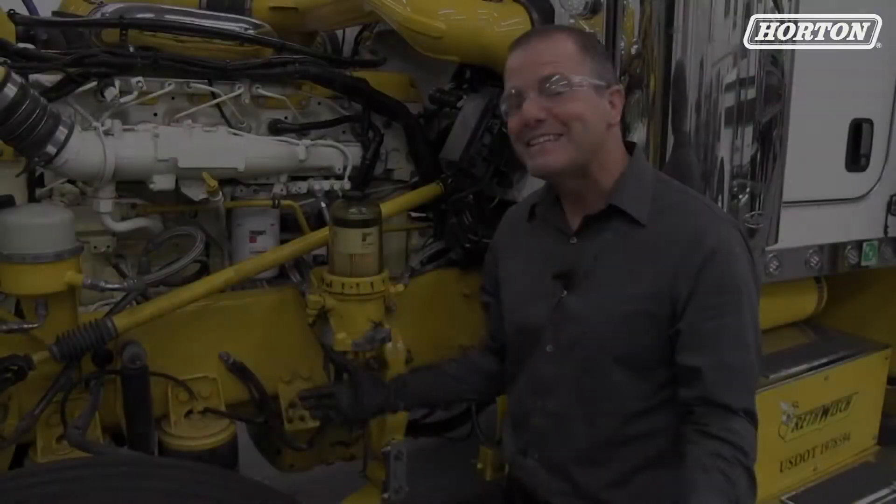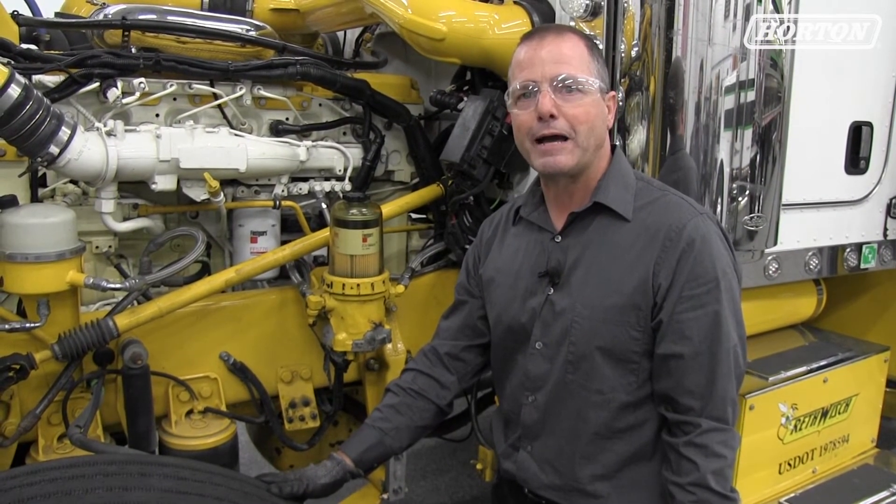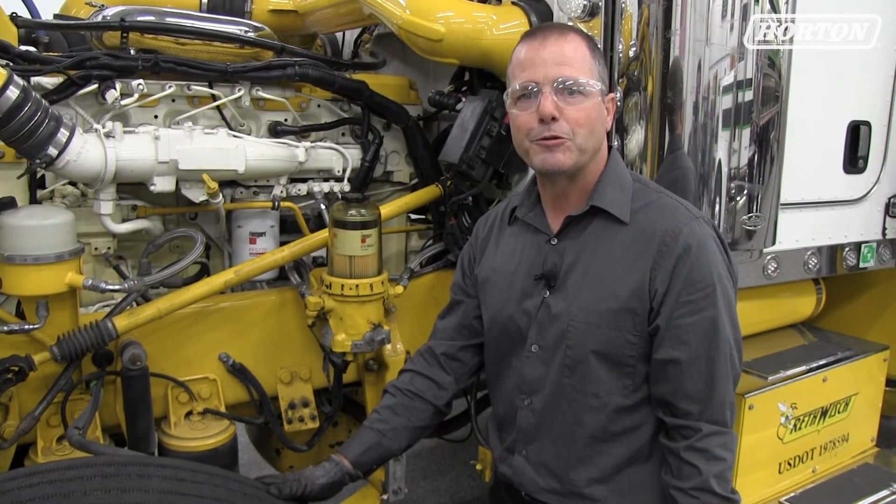Now we're ready to put in the grease circuits and grease the bushings. And that's it — thanks for watching. For more information, you can go to HortonWW.com or you can subscribe to our YouTube channel.